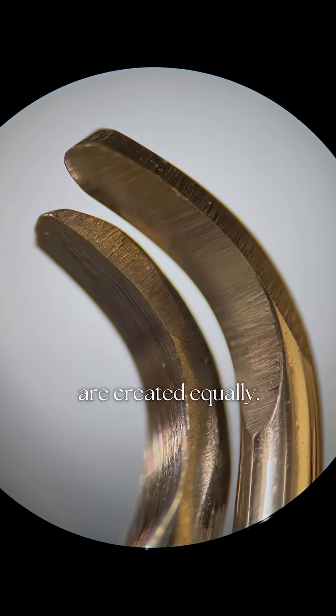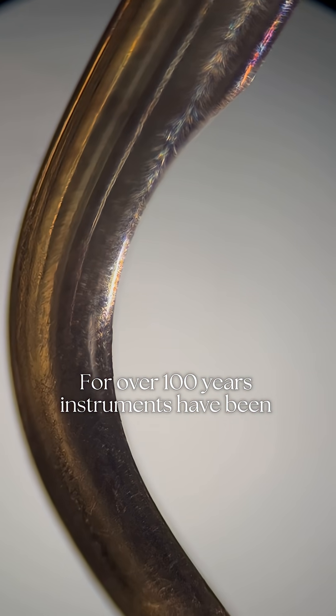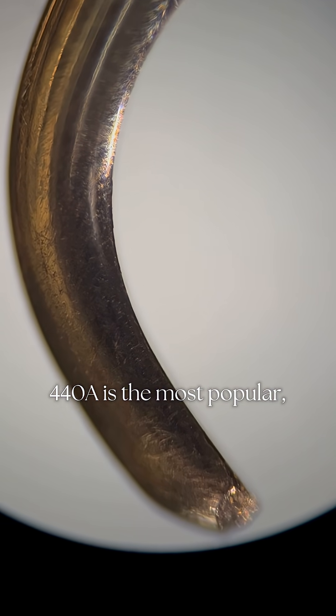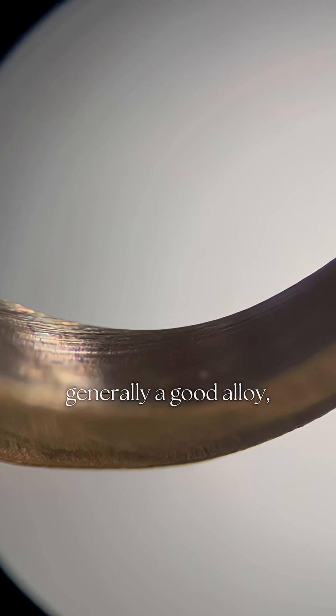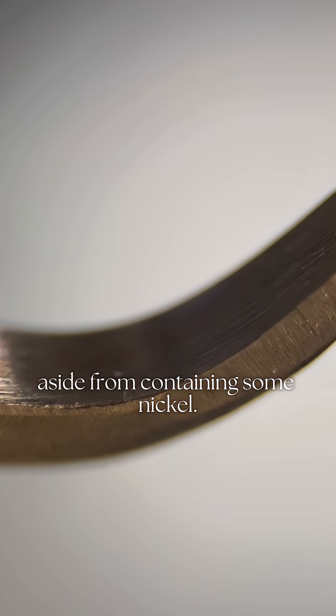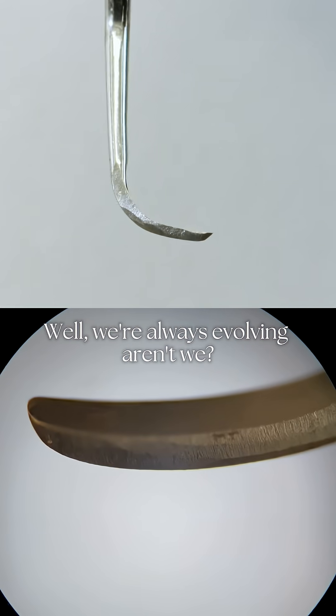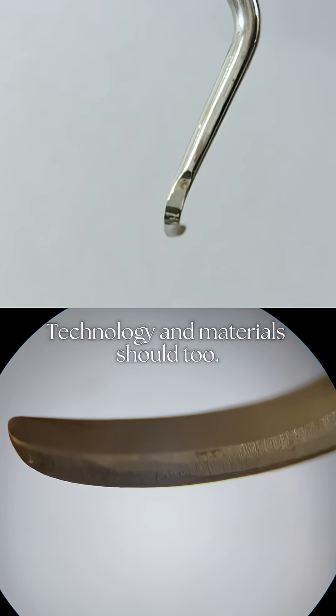Not all stainless steel instruments are created equally. For over a hundred years, instruments have been manufactured in either 400 or 440 stainless steel. 440A is the most popular — generally a good alloy, fairly consistent with no major negatives aside from containing some nickel. Some may argue, why change a good thing? Well, we're always evolving, aren't we? Technology and materials should too.